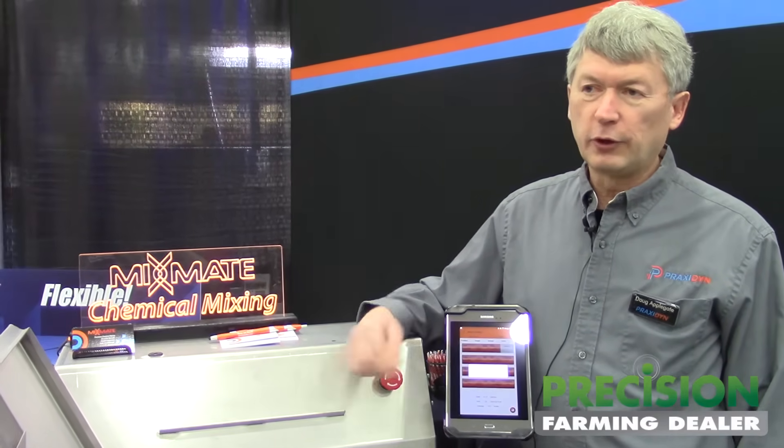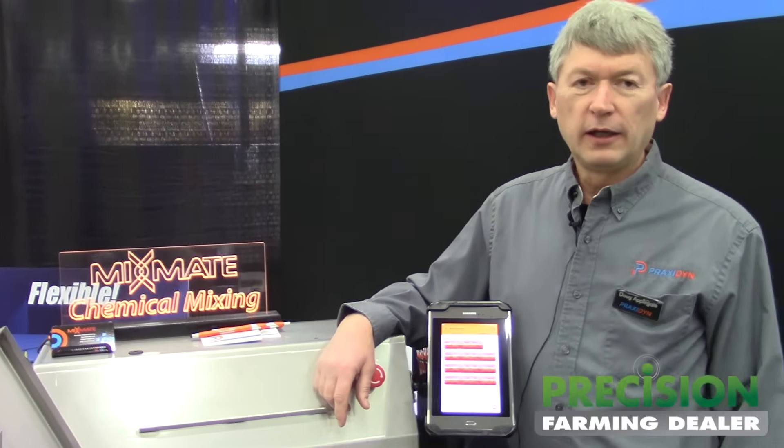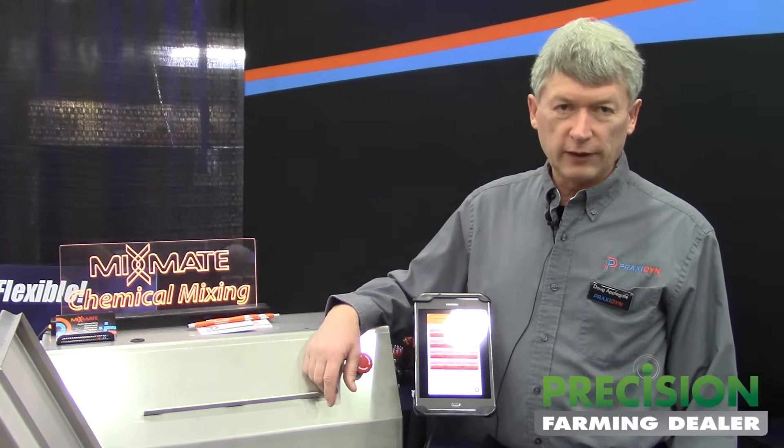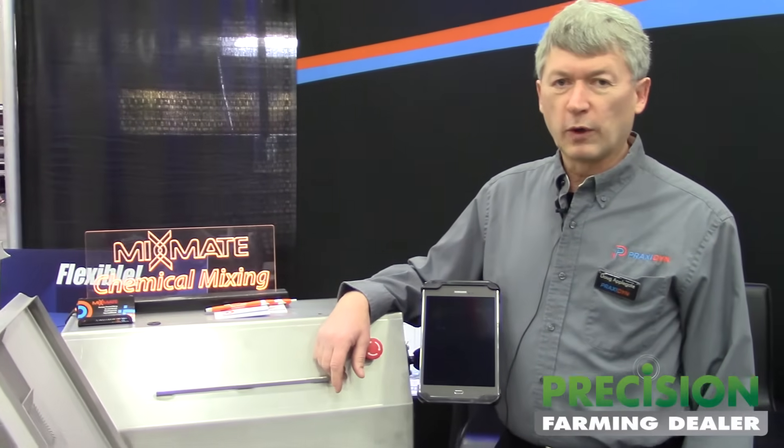Everything happens through our Android device. Records are kept there and you can set up work orders and receive work records in the system, making it very easy to use in the field. This also synchronizes with our Intersect cloud service and you can go into the office to set up your work orders and do your reporting from the office.